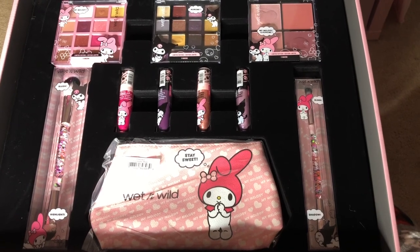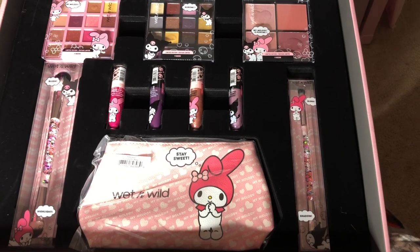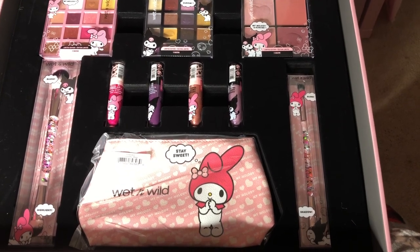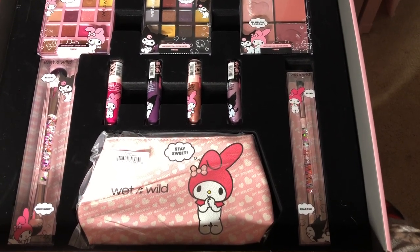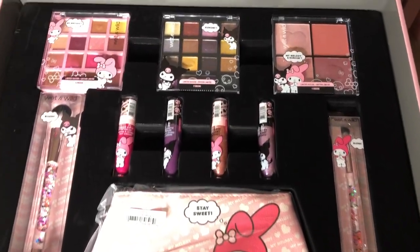Here is the entire collection. As you can see, there are two eyeshadow palettes, a blush palette, two liquid lipsticks, two lip glosses, a makeup bag, and two makeup brushes. Let's take a quick closer look.